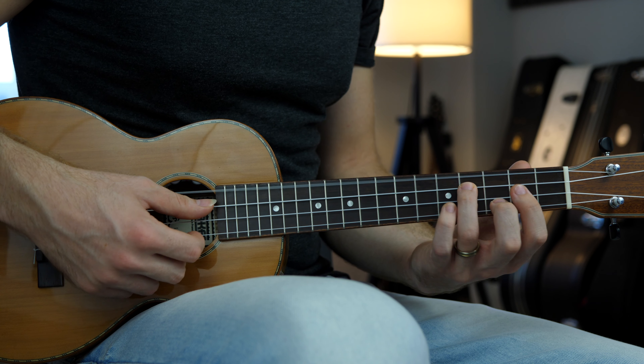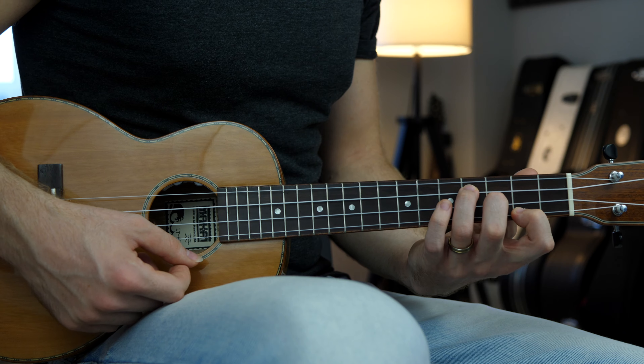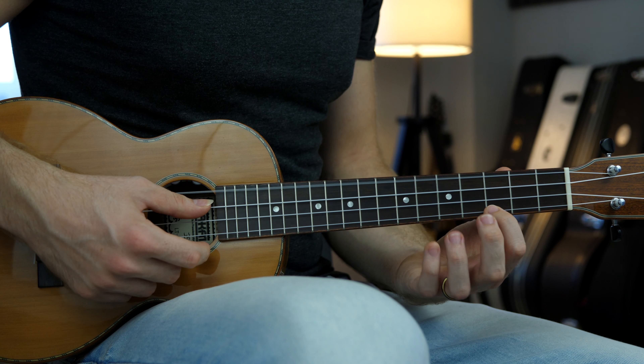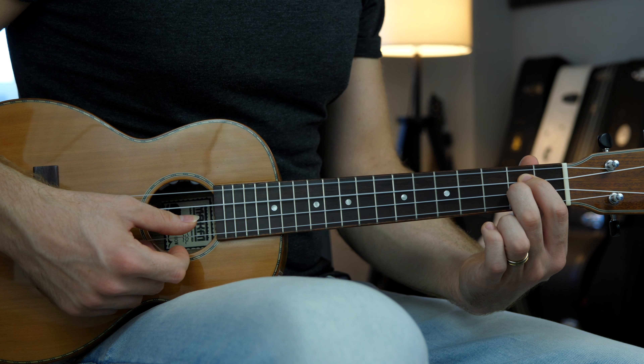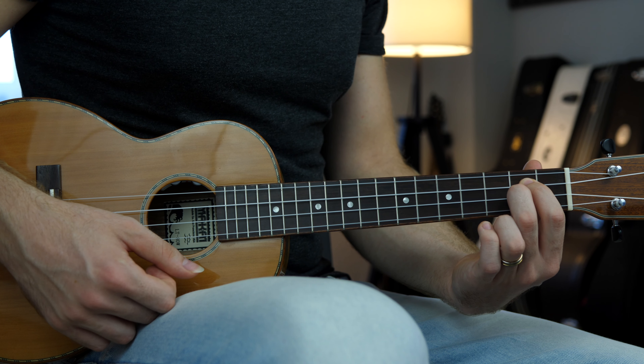The E minor chord: open, four, three and two. The C major chord: open, open, open and three. And the D major chord: open, two, two and open.